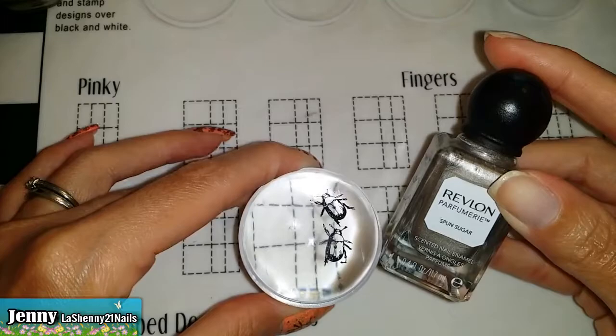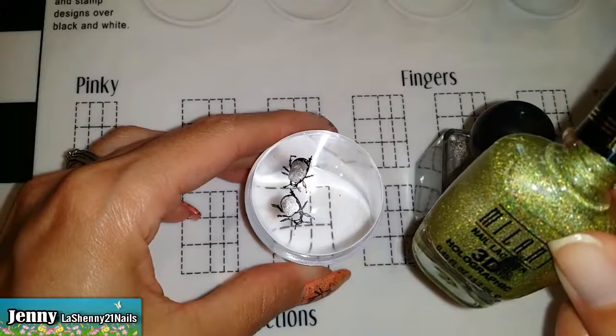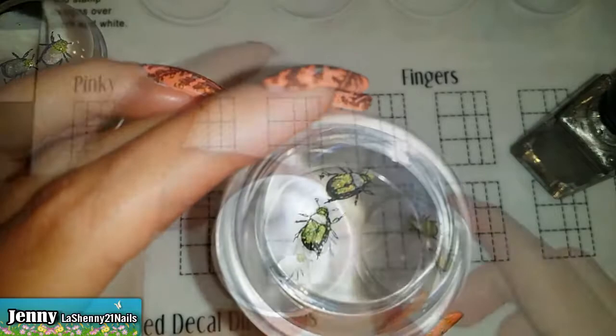Now that I have my little bugs, I'm going to go ahead and fill them in with this gorgeous nail polish from Revlon called Spun Sugar. I'm also going to try this Milani 3D Holographic nail polish called Hi-Tech. That looks awesome.